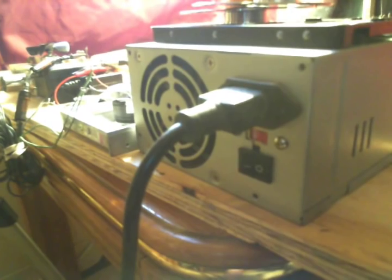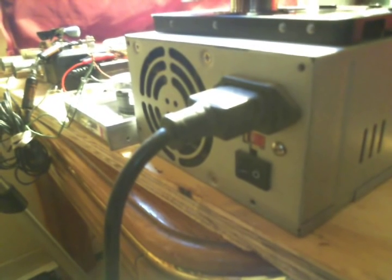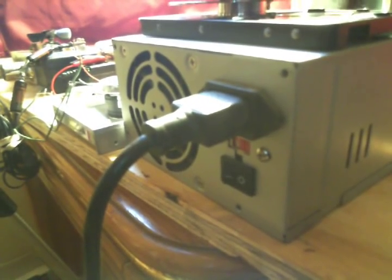Hello everybody, Socials here. Bumpy ride time. This is an old ATX power supply — this is an addition to my video that I just put out recently called 'Must See.' If you haven't seen that, it's a pretty good little video with some useful information.